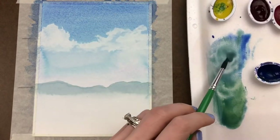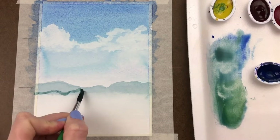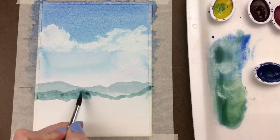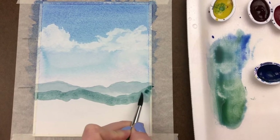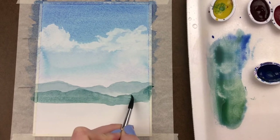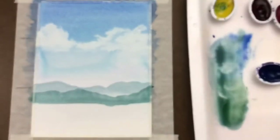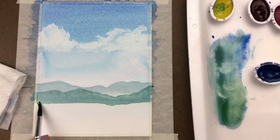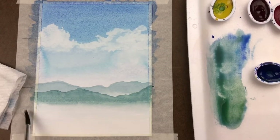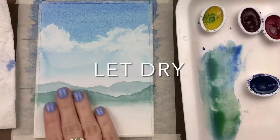Remix that same blue-green again, but this time mix it just a little bit darker and create a second ridgeline right below the first. Fill that area in and decide how far down you want this mountain range to come, then rinse your brush and using just water paint along the bottom edge again to bleed and fade out that bottom edge. This is going to keep all those edges very soft where they sort of fade.